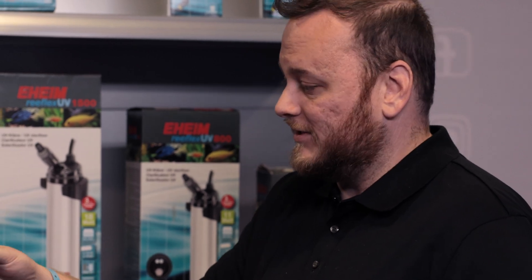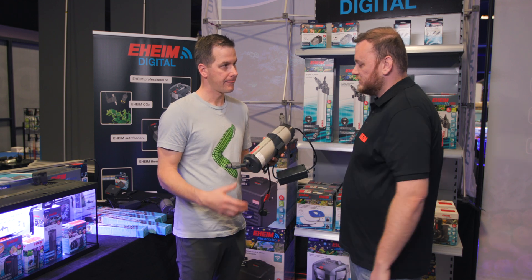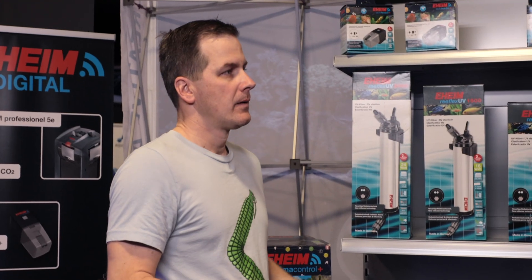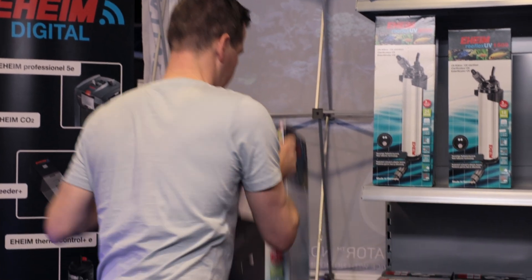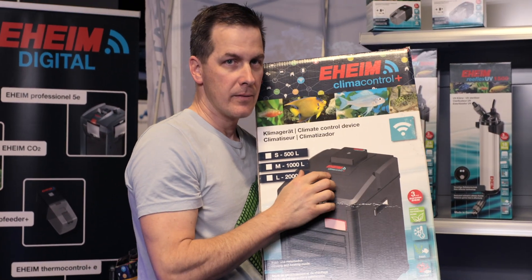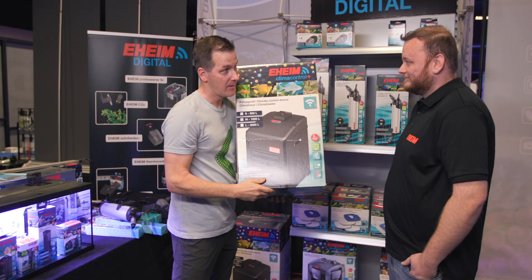If you have one of eheim's canister filters, you can easily put the UV sterilizer inline with the quick disconnects and set it up in seconds. Then there's a new product that does everything: a combined heater and chiller with wi-fi.